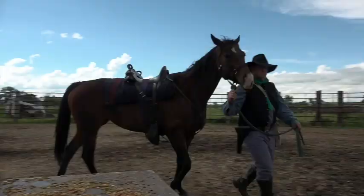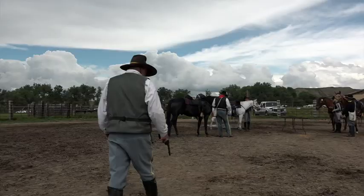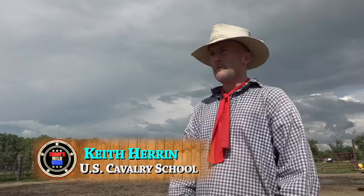Horses need gun training too. Gunfire can of course spook a horse, so we spent an afternoon in the arena with our mounts teaching them that gunfire tastes good. Starting on the ground, our officers would fire off a blank and then we'd give our horse a bite of some tasty grain. Very effective training.